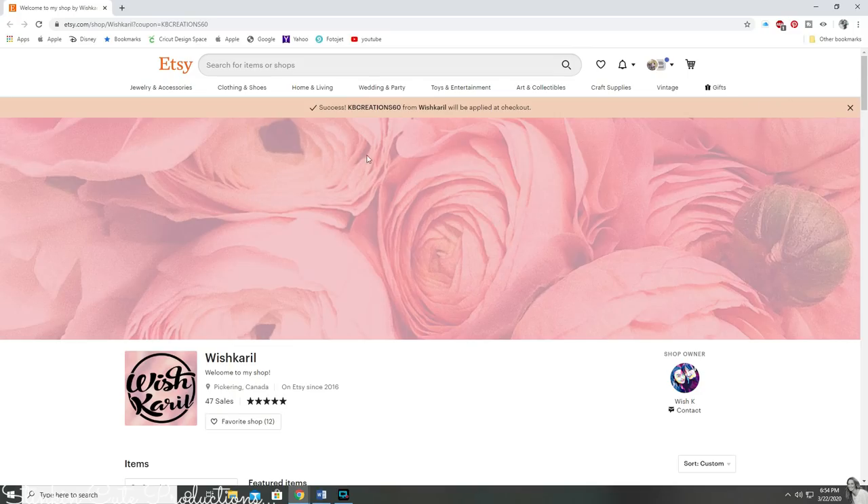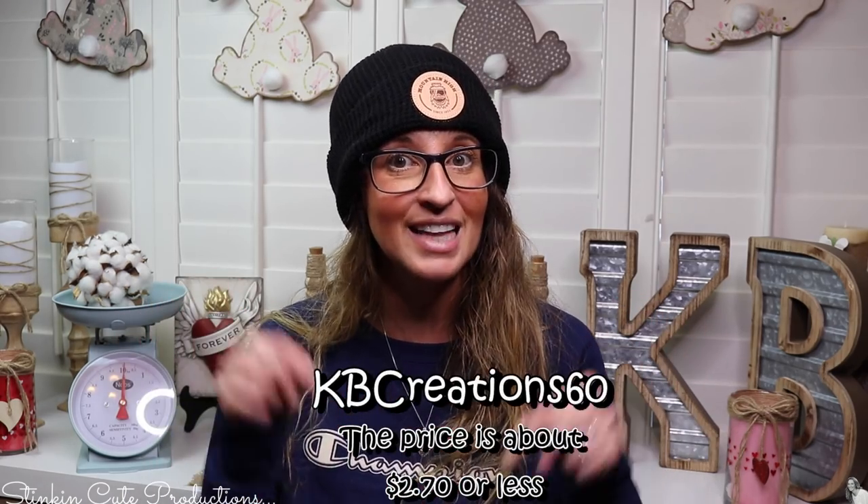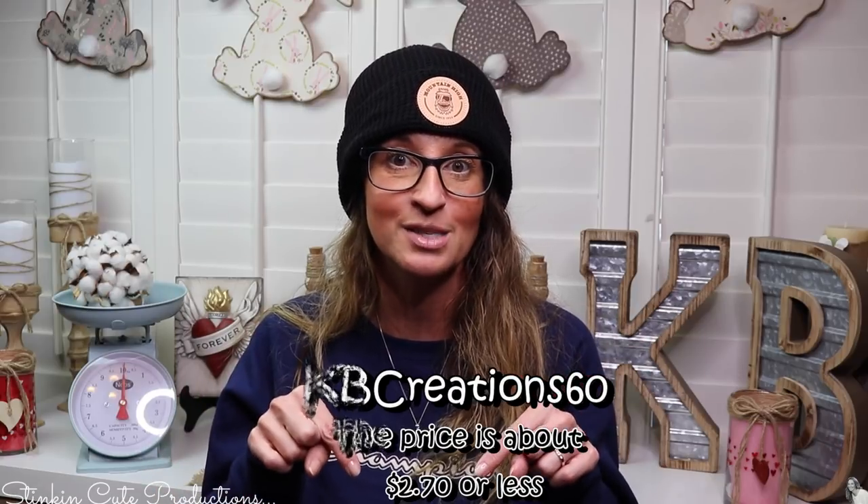Even if we could get a regular mask, we probably shouldn't, because our healthcare workers and first responders really need them the most. Today I'm partnering with WishCarol, an Etsy store where she has a downloadable face mask pattern — a digital download. This face mask is easy to do and budget-friendly, and she's offering 60% off using the coupon code KB Creations 60. You can find the link in the description box below.